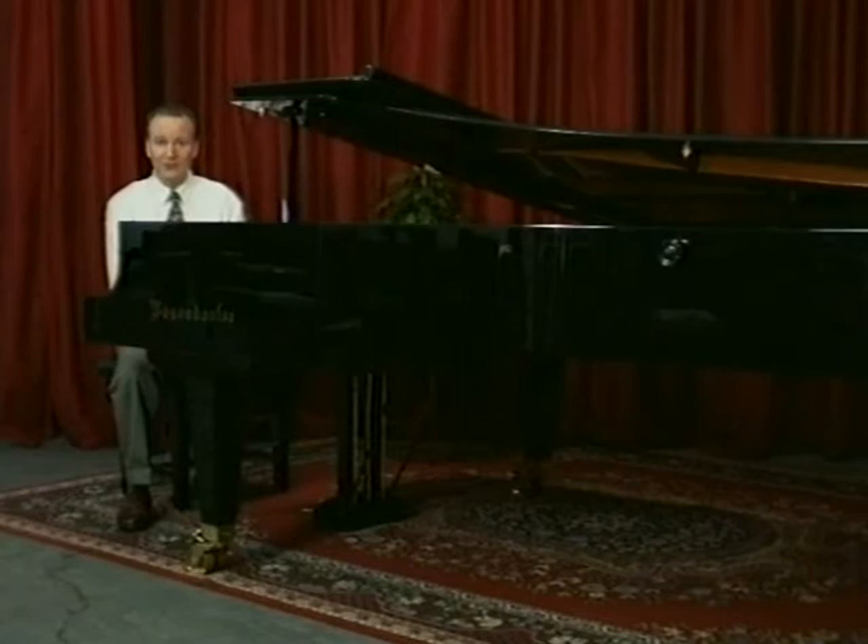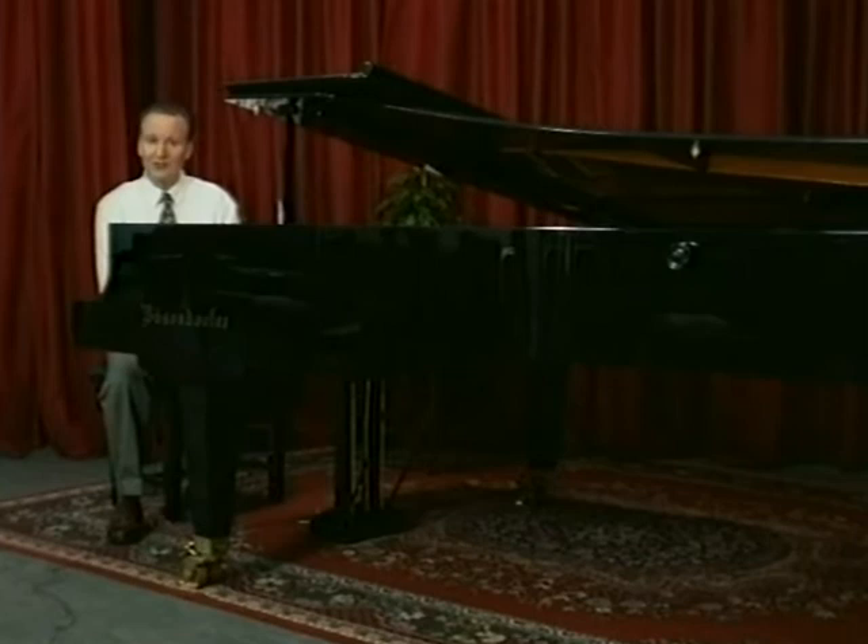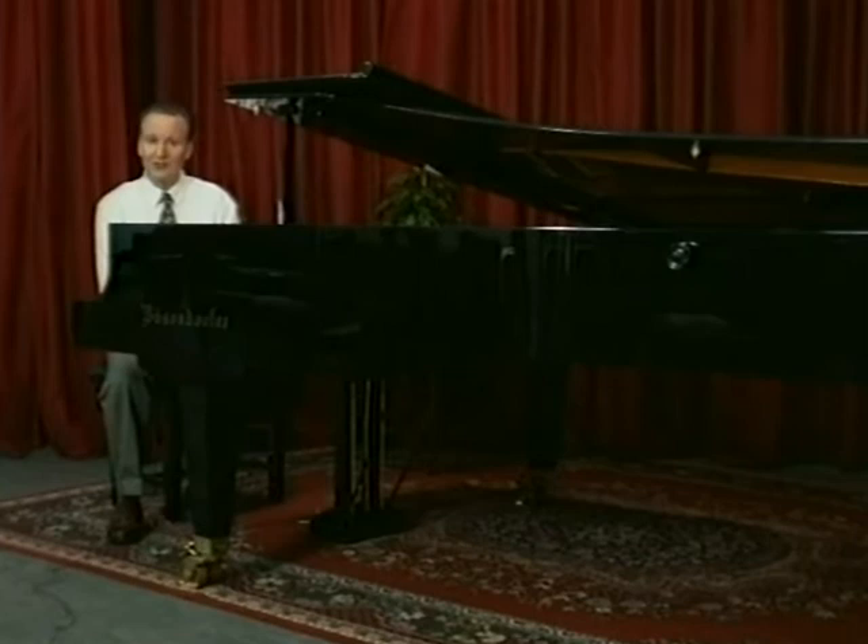And so we come to the examination itself. If you have learnt your pieces in good time, play them through occasionally and go on and learn some other pieces, or concentrate on other aspects of the exam. It is essential to get the balance right so that there is no last-minute panic, but on the other hand that the pieces are not stale through over-practice.